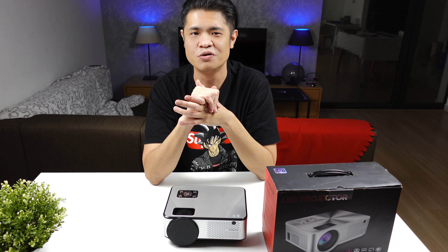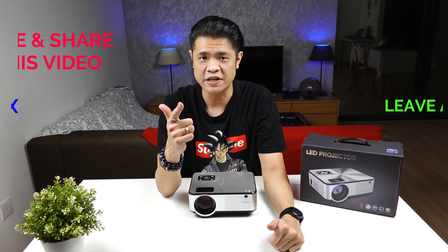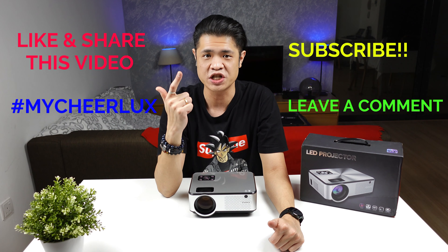For the giveaway, all you need to do is: like and share this video with the hashtag #MyCheerlux, subscribe to my channel, and leave a comment explaining why you want this projector. This contest runs for a full month and I'll update the live draw on my personal Facebook, linked in the description. Good luck!